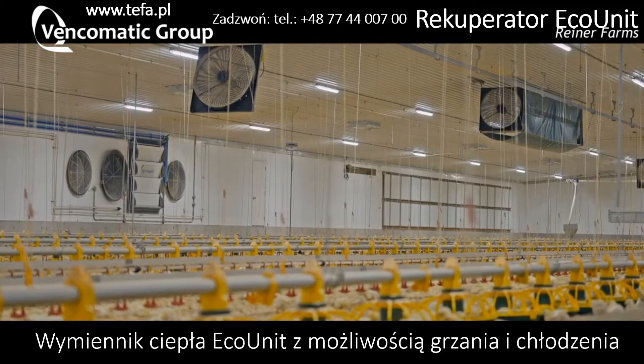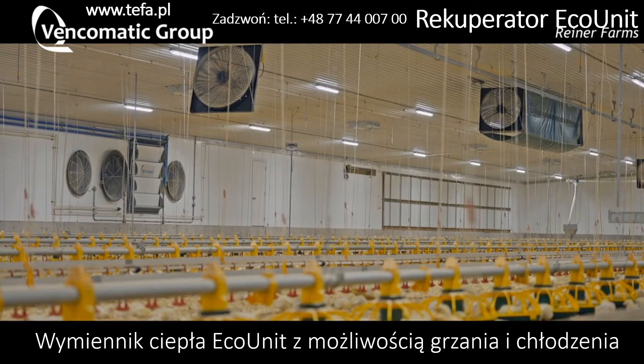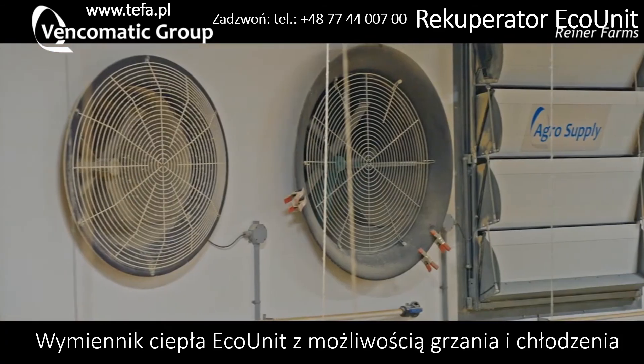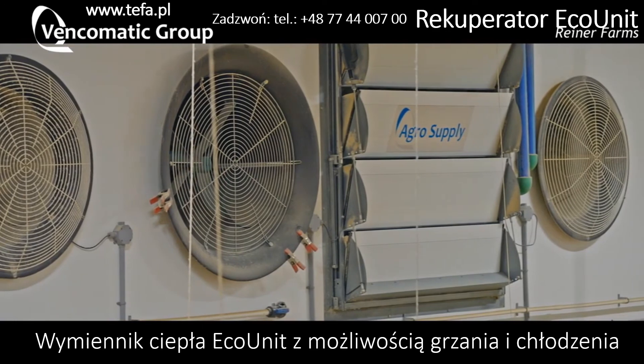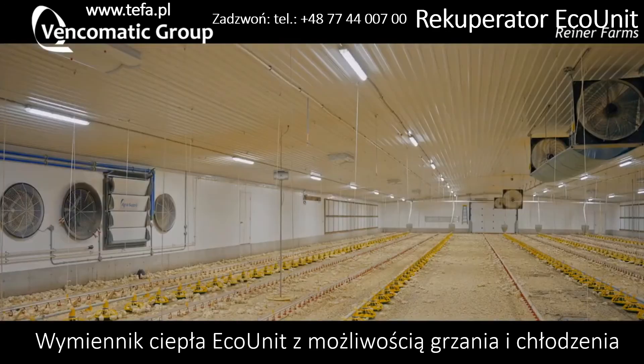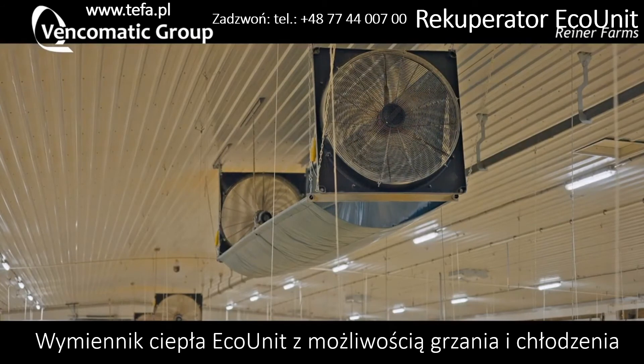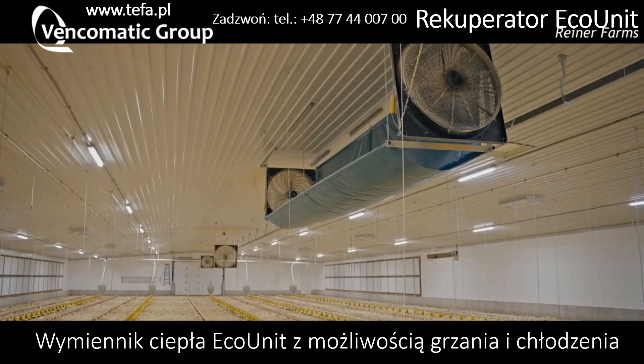The square is all the air coming into the barn. The two outside circles are the exhausts, and the middle is the recirculation, which recycles the air back in through that square, which then goes up to the basket. Circ fans distribute it — it will hit the end wall and come back and exhaust.